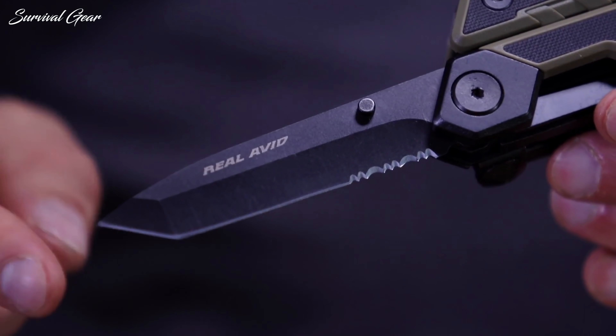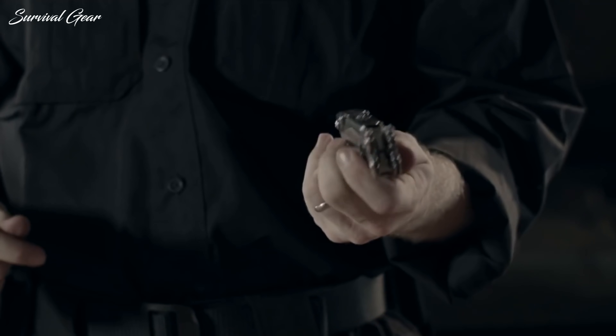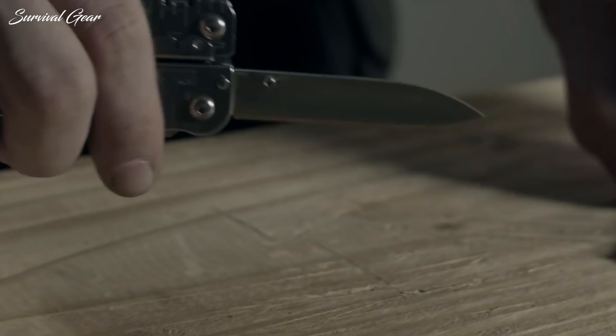Manufacturers are competing to pack more and more exciting features in their products to cram as much functionality as possible. At the same time, they try to keep the multi-tool simple enough to be used effectively in all kinds of situations.